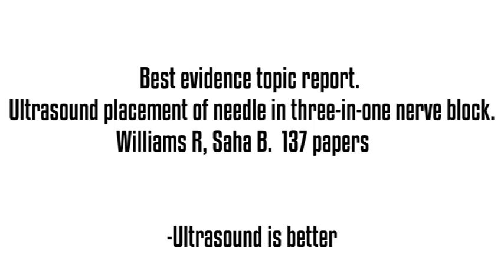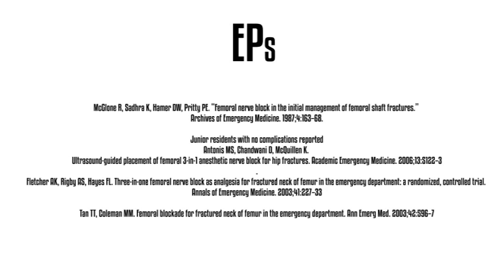Can we do it as emergency physicians? The answer is yes — we've got actually several studies showing that we're pretty good at this. It's not a hard thing to do, dating all the way back to that 1987 study. That was an emergency medicine study. We even have one study that's a randomized controlled trial in 2003. So we've got some pretty good studies — we can definitely do this.